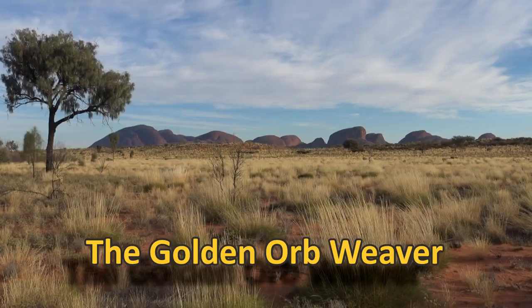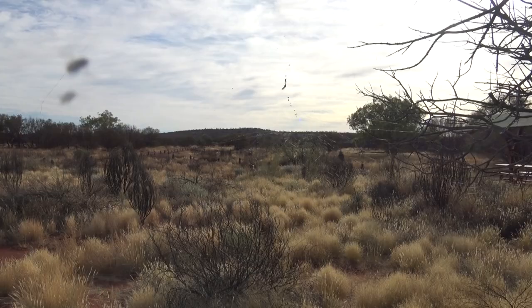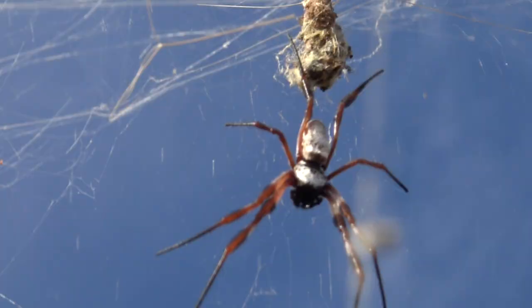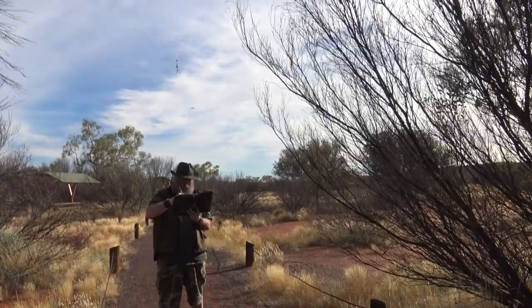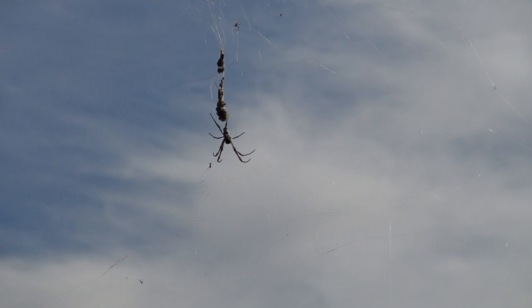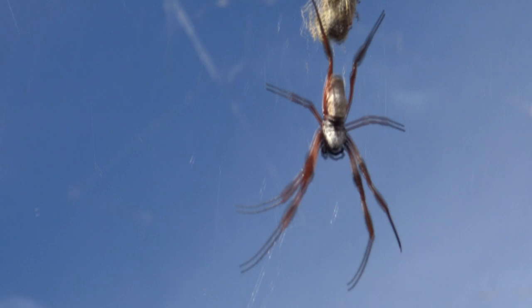G'day folks, today I am in the middle of Australia — beautiful red sand everywhere around — and today I'm looking at one of Australia's biggest spiders: the golden orb weaver. It's called the golden orb weaver because sometimes in the sunlight its web looks beautiful like spun gold, and these guys can get really big — so big in fact that small birds can often get caught in their web and end up as a meal.